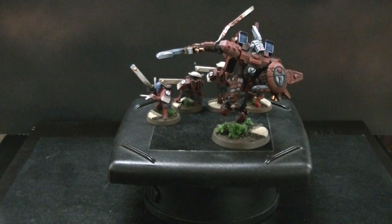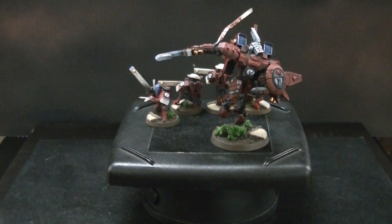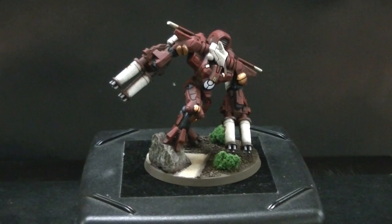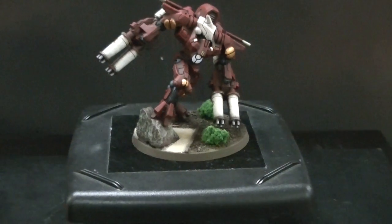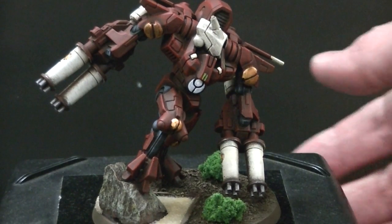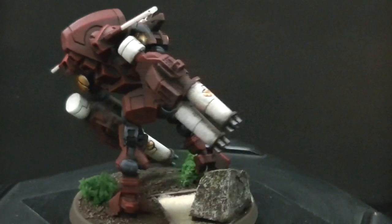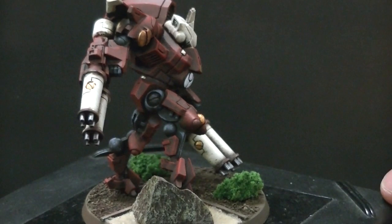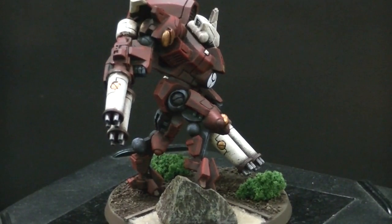Let's take a look at some Forge World crisis suits. Next up we have some XV9 Hazard Close Support Armor. These were put out by Forge World at least a year ago and they're much bulkier than a regular battle suit. This one is on a 60mm base, done up in the zen garden style with the same color scheme. The client asked for very dynamic poses, and I'm about to show you three.